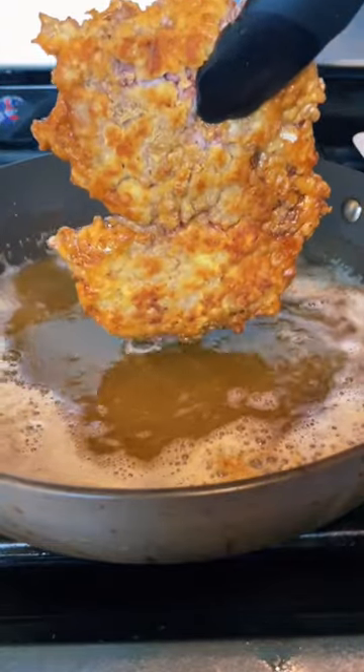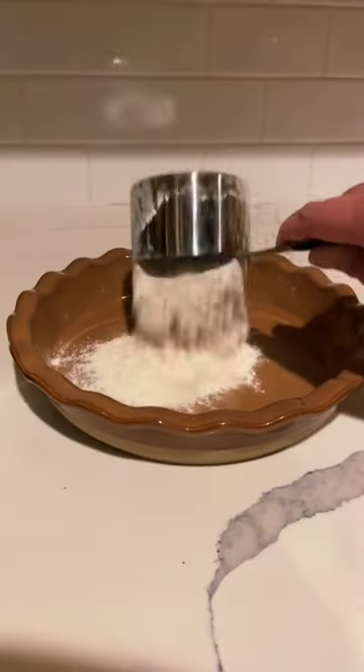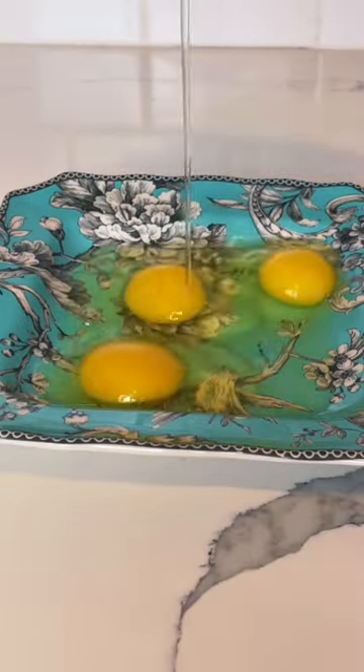Here in Texas, we don't just grill steaks, we fry them too. This is chicken fried steak. Start with some flour and cornstarch, season it up, then crack a few eggs, pour in some buttermilk and add some hot sauce.